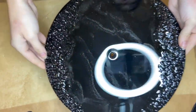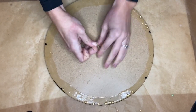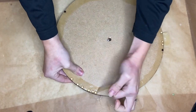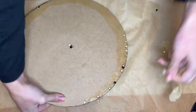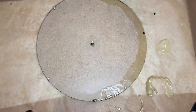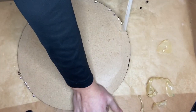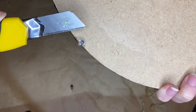Now I'll be removing the liquid latex from the soon-to-be clock. There are a few drops of resin on the liquid latex, and I just pulled the liquid latex off and most of the drops come off with it. For the drops that didn't come off with the liquid latex, I used a large exacto knife and they very easily come off.